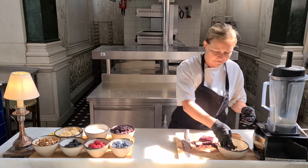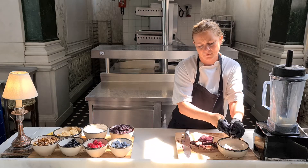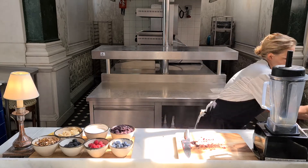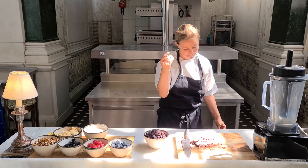Then smoosh it around with your hands and put it into a bowl. Eventually you should end up with a consistency kind of like this one — you can see it's kind of muddy in appearance.